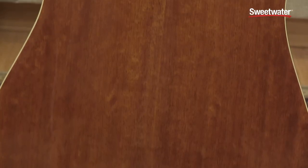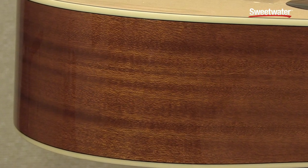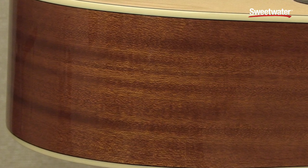It's also got solid rosewood back and sides, which is an excellent combination with the spruce to give you that nice projection and a really round tone.